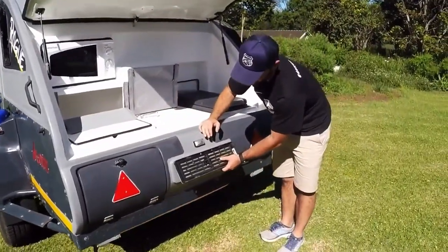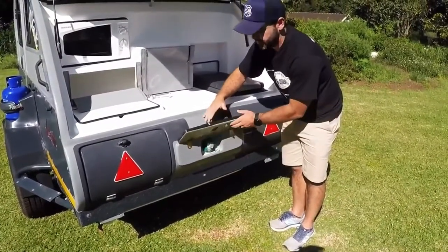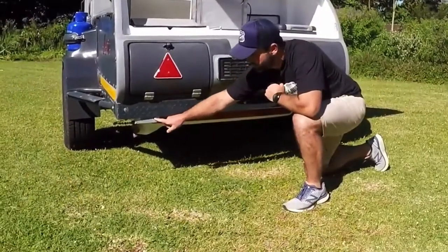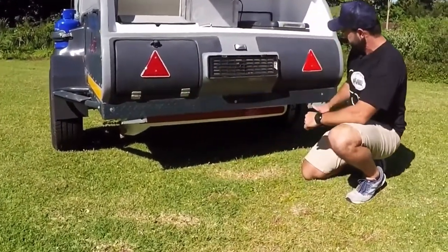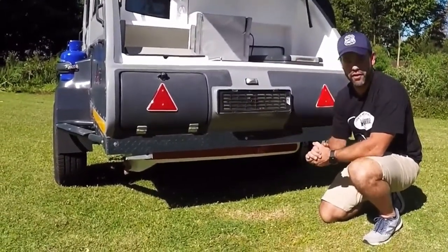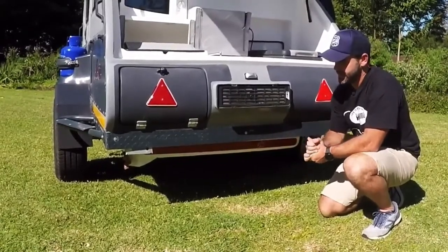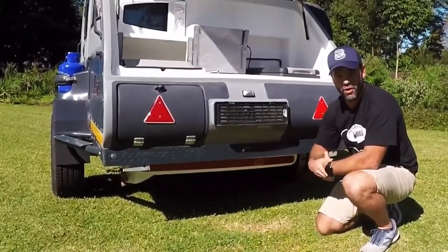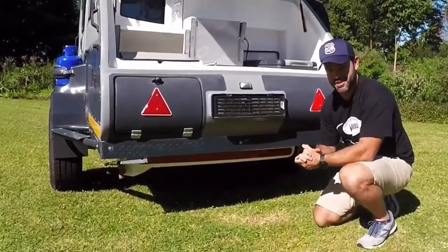It is fed by a nifty water inlet that's well hidden behind the number plates. Also at the back of the caravan we have two mounting plates for an optional rear tow bar — perfect for mounting bicycles, motorbikes, or anything else you'd want to store. You could even tow two Vagabonds behind each other.